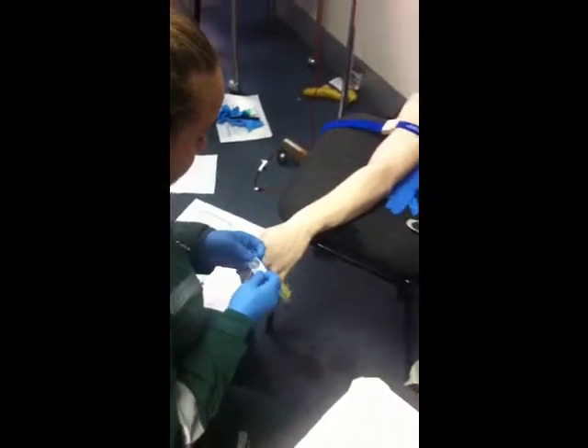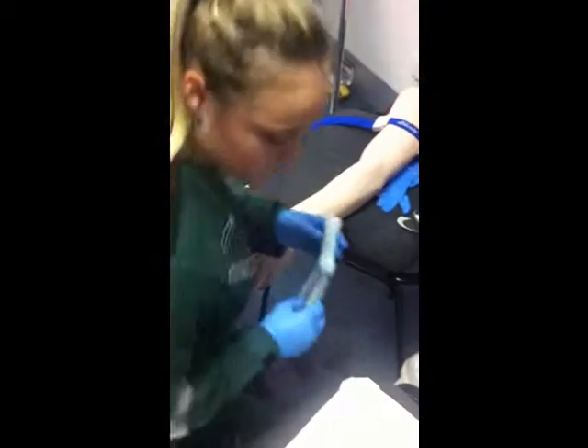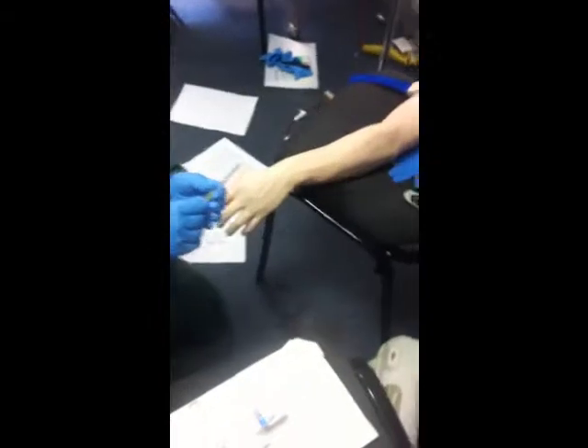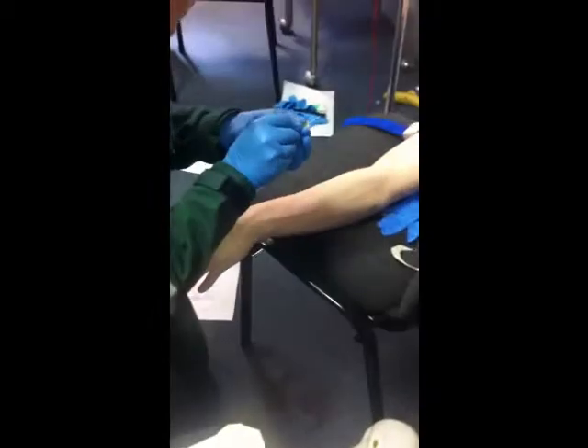So the vein is being nice and straight. You can see it. Now we're exposing it. Sharps out. So now I'm removing the cap — I'll say sharps out to everyone. So making sure. Make an example.